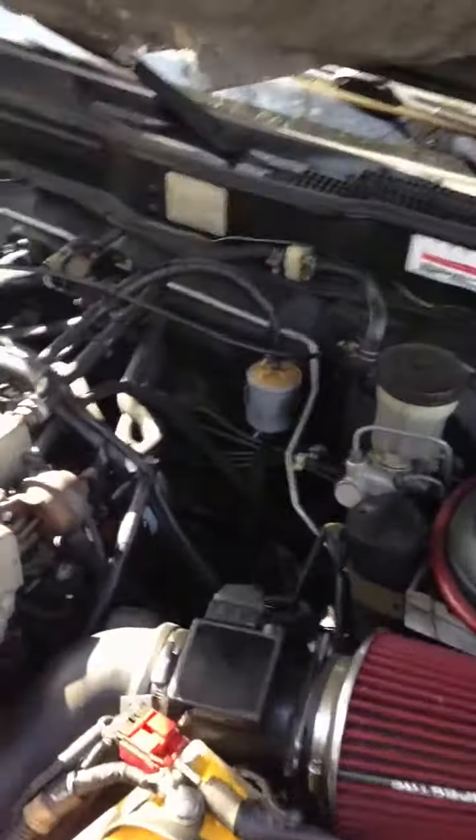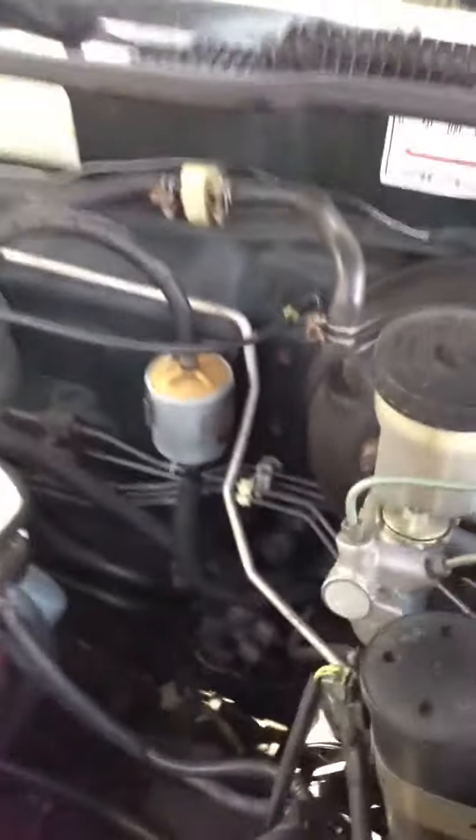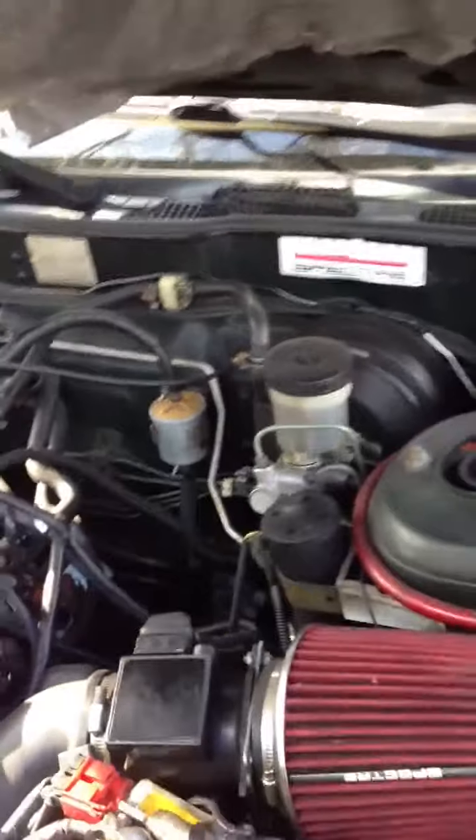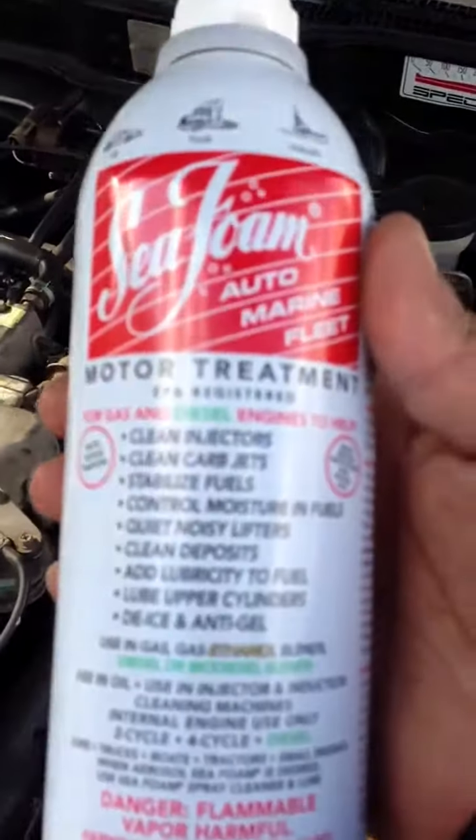First I'm going to throw it in for the hose and the breeder. I have to rev it all the way up to 1500 RPM. I've tracked a piece of wood on the gas so it stays steady at idle. We've got the Sea Foam right here — it's a water treatment.